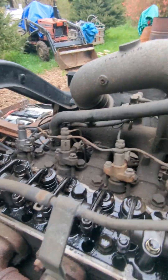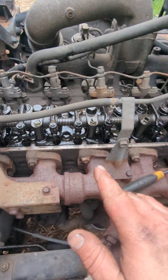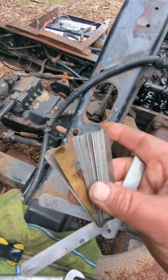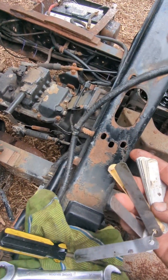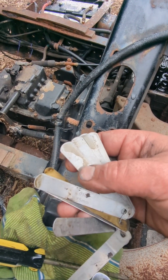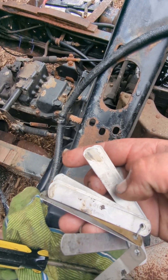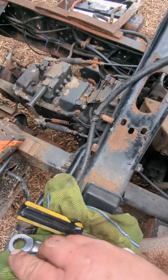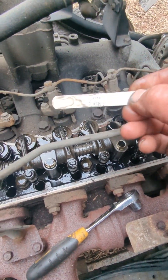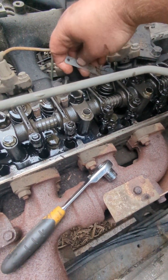The book on this specific truck calls for 0.3 to 0.4 millimeters. So you get your feeler gauges and find 0.3 — that's the tightest it can be — and 0.4 millimeters, that's the loosest. I found my 0.35 right there, and I just make sure they're all adjusted to 0.35.